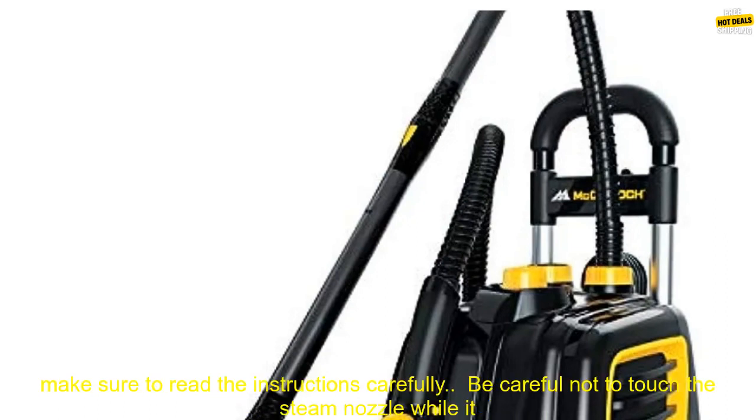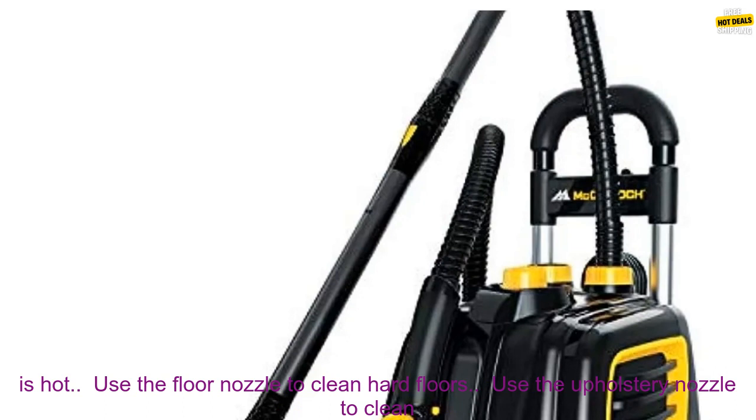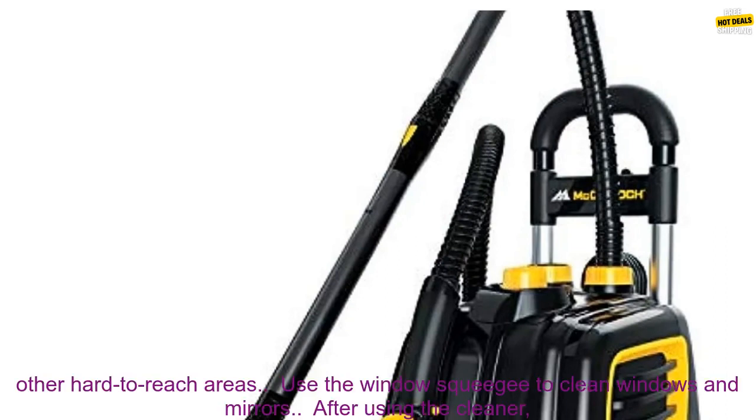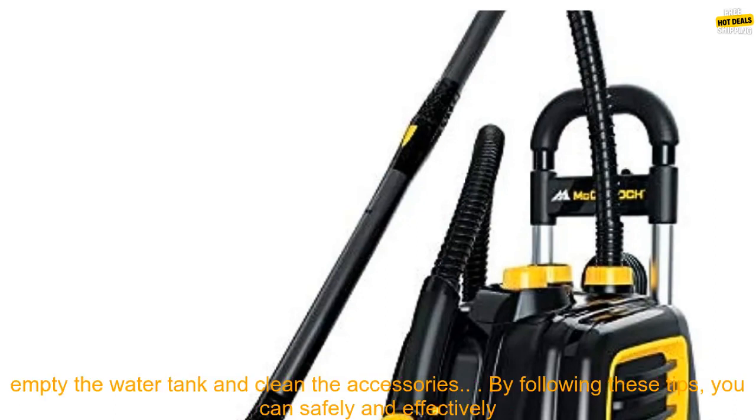Here are some additional tips for using the McCulloch Deluxe Canister Steam Cleaner. Before using the cleaner, make sure to read the instructions carefully. Be careful not to touch the steam nozzle while it is hot. Use the floor nozzle to clean hard floors. Use the upholstery nozzle to clean upholstery, curtains, and other soft surfaces. Use the crevice tool to clean around baseboards, door frames, and other hard-to-reach areas.